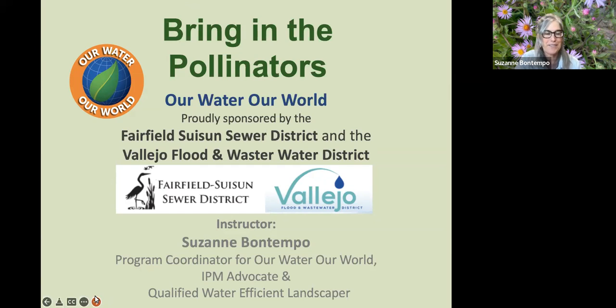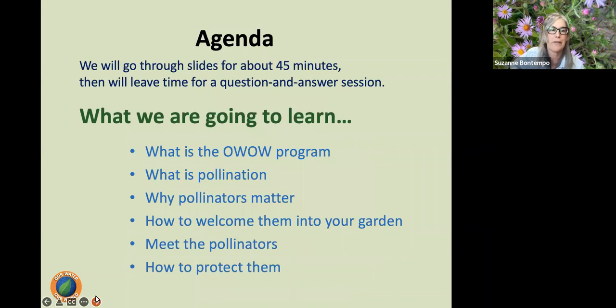Thank you so much, Emily. It's so great for everyone to join us this afternoon. I'm going to go through slides for a solid 45 minutes — I've got a lot of content to share, and I'll be reading off some notes because there are facts and data I don't want to mix up. We'll leave time for your questions at the end, so please type those in the Q&A as they come up.